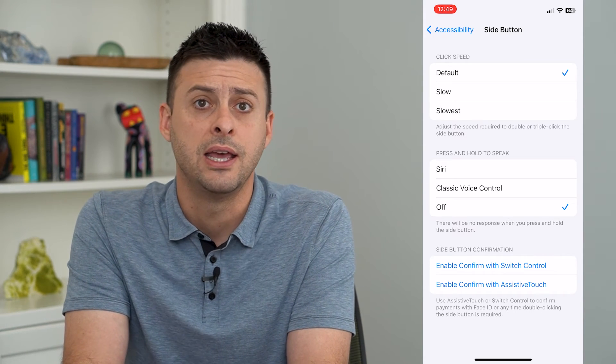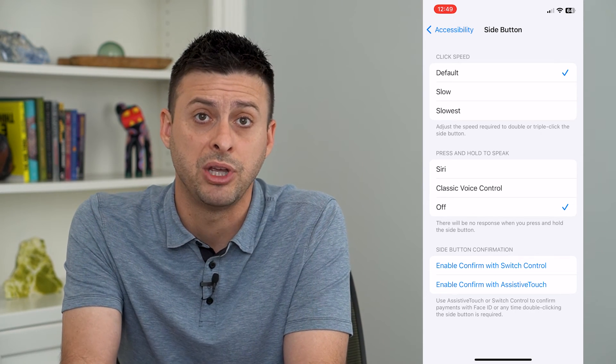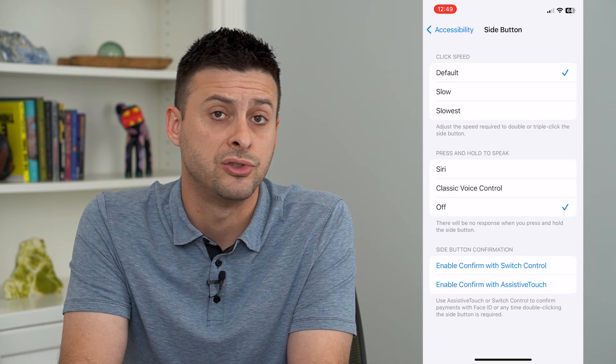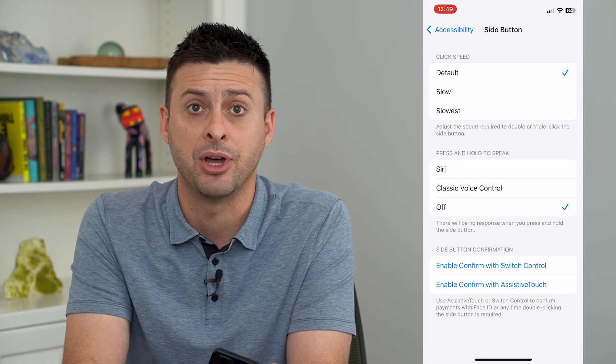You can of course turn on the ability to say 'Hey Siri' and then Siri will appear and be able to answer any questions or do anything — but you won't accidentally enable Siri just from tapping that button.